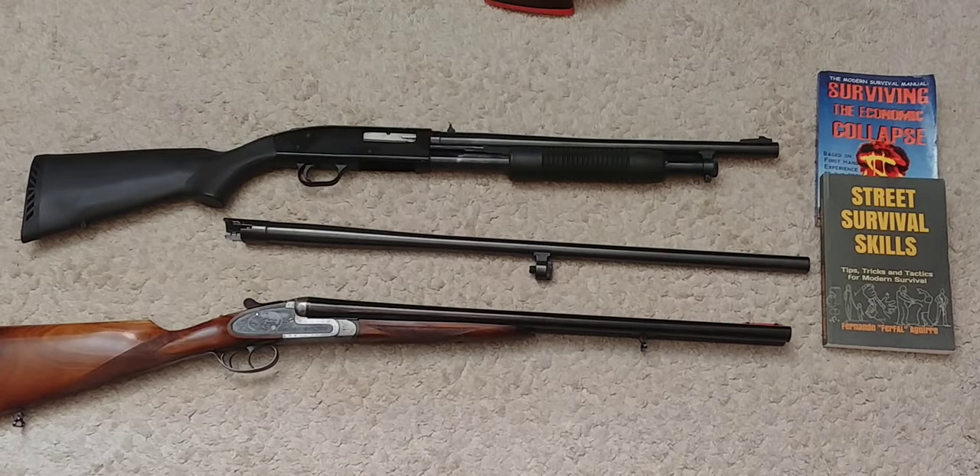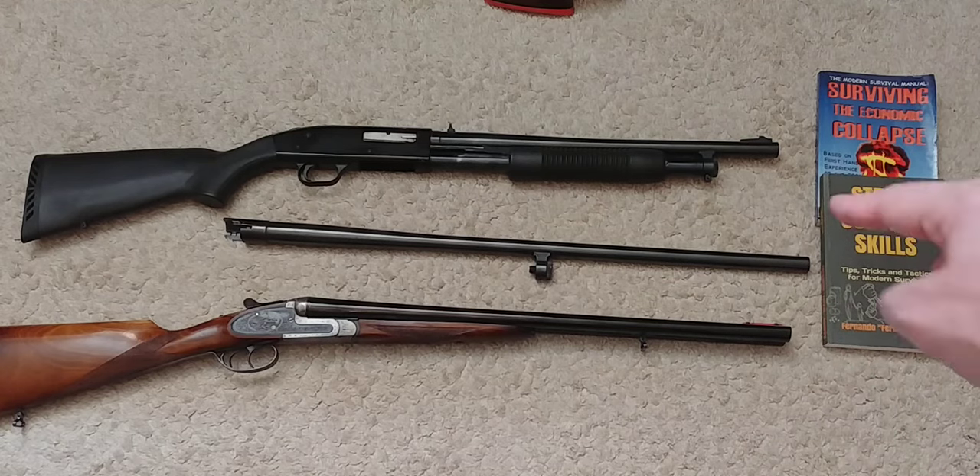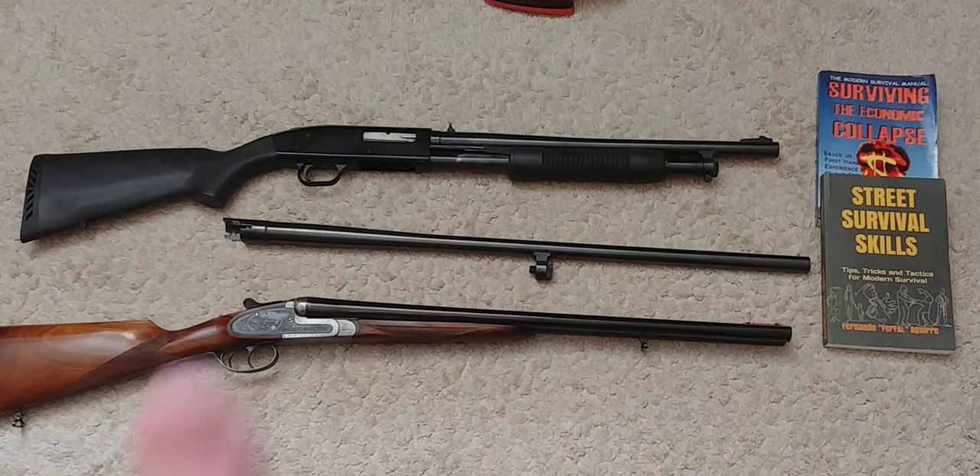That's gonna be all for now. The channel is full of information on the practical use of firearms for survival and self-defense. For survival skills and the economic aspect of preparedness, check out 'Surviving the Economic Collapse,' available on Amazon through the links below. Take care.